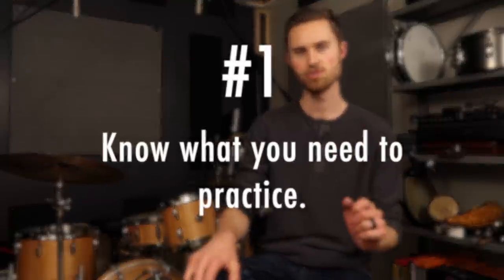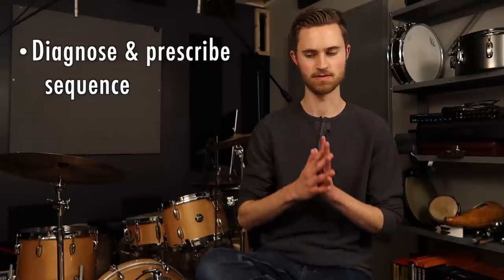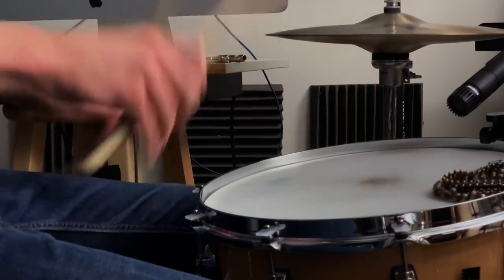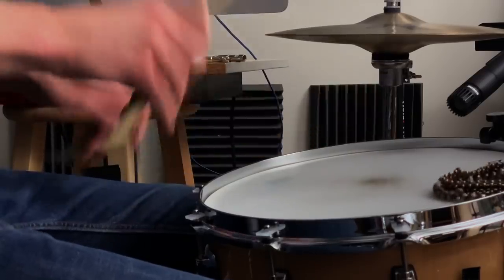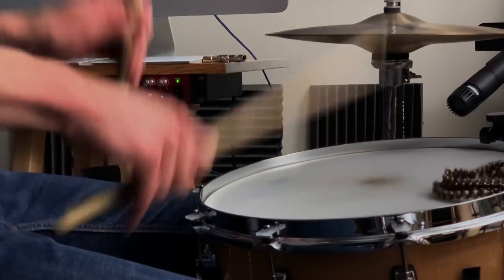Number one: know what you need to practice. I call this the diagnose and prescribe sequence, where you've got to be able to diagnose whatever the biggest issue is going on in your playing right now and prescribe a practice solution to fix that one thing. That might be as simple as left-hand grip — maybe your left hand is a little sloppy or stiff and needs to look more like your right hand. That's the thing you've diagnosed; you're going to practice that.